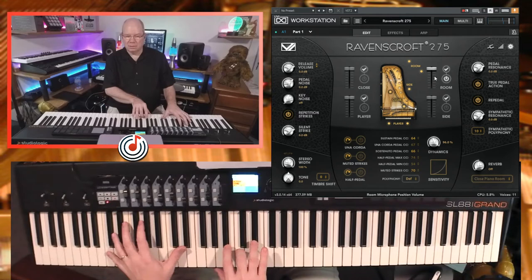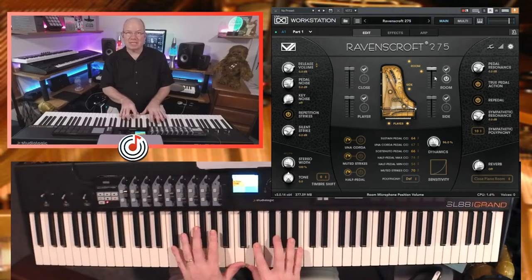So the room is kind of tight. It's not a big room, but it's got enough ambience to kind of give that little bit of extra life there. So let's just try that again.